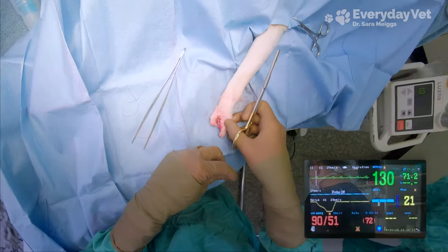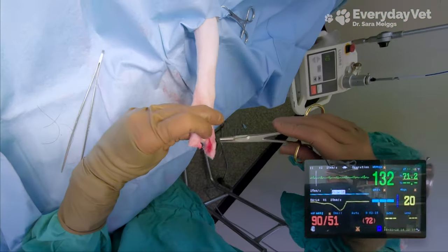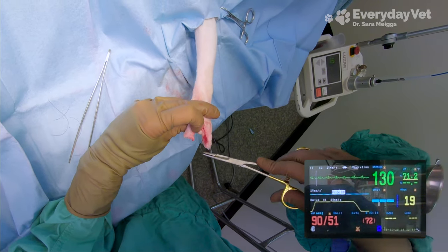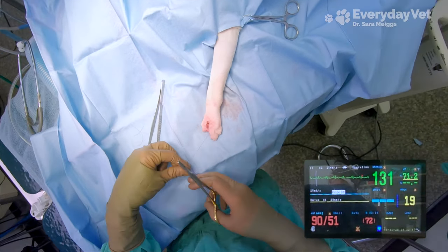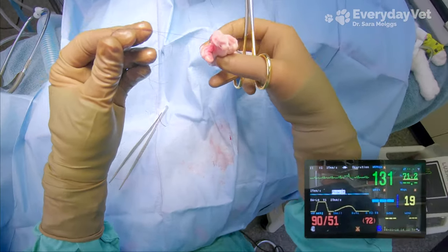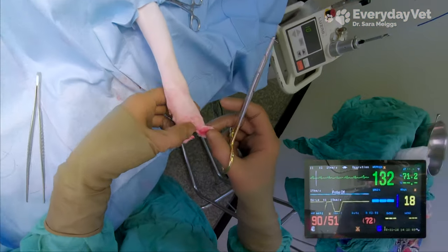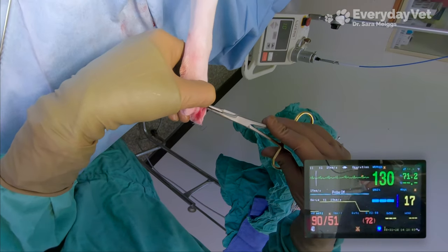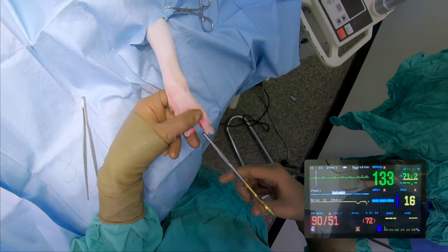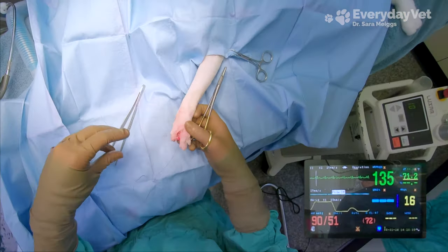Now we're back at our next blood pressure reading, and as expected, that last reading was much, much higher than what we're looking at now. We're at 90 over 51 with a mean pressure of 72 — pretty consistent. We're running a little bit higher than we were for the rest of the surgery, but I'm not surprised. I'm suturing the toe up and he doesn't need to be kept as deep on the anesthesia, so my assistants have already lowered that inhalant gas in preparation for starting to wake him up. It's normal for the pressure to go up a little bit. The diastolic pressure is still kind of borderline low, the mean is not hypotensive but not super high, and the systolic is appropriate at 90 — so I'm looking at a normal blood pressure reading given the past readings we've had. This number I believe; the last one, not so much.